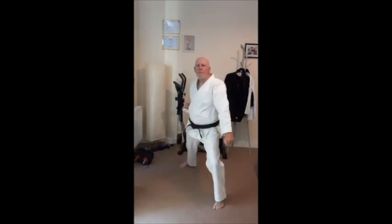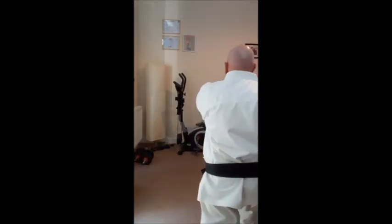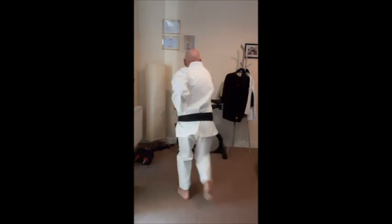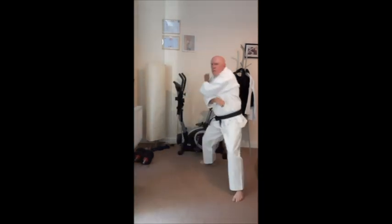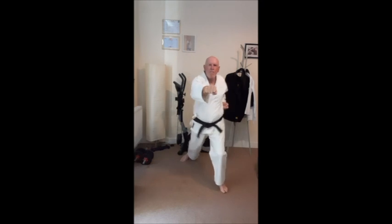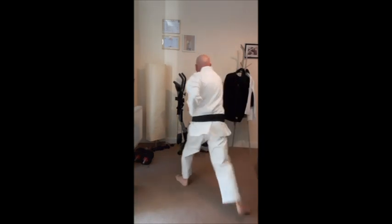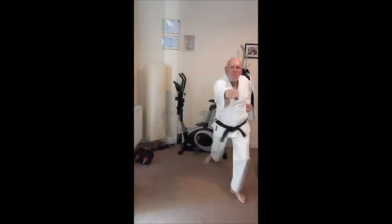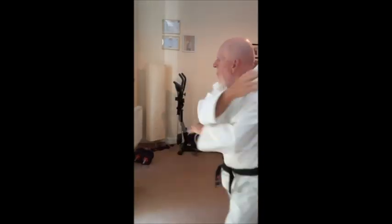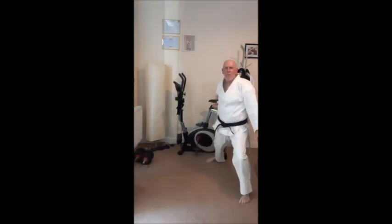We now move on to advancing with Gyaku-zuki but turning with Mawate. From here, turn Mawate into Gedan Barai then strike Gyaku-zuki. As you progress, begin to add some speed and power. If room allows, try to advance 3 to 5 steps before turning. Keep good mental focus as you begin to practice the technique.